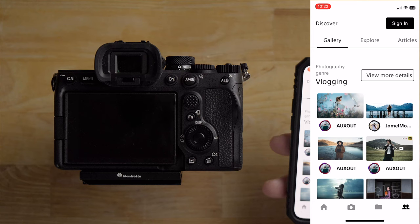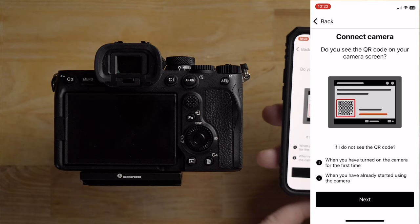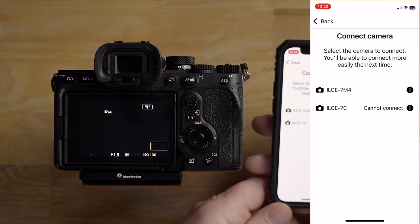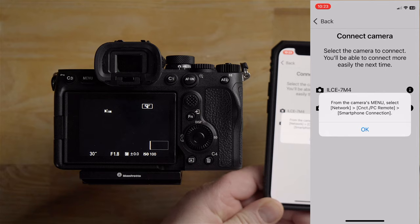What we want to do is hit 'Connect Camera.' I'll click that, and it asks: do you see the QR code on the camera screen? I don't see it right now, so I'll click next. It says select the camera you'd like to connect — I want to connect the a7IV. Then it says: from the camera's menu, go to Network > PC Remote > Smartphone Connection.